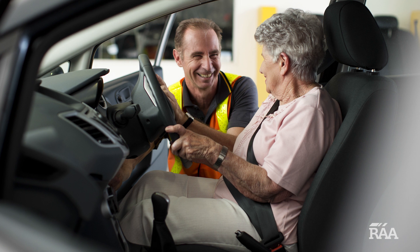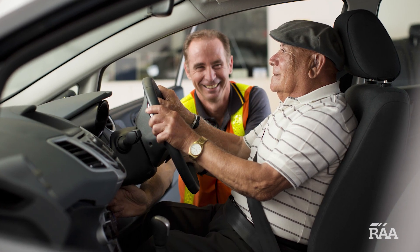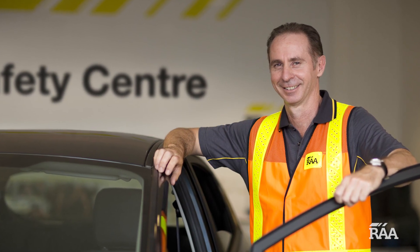At a Car Fit session we also look at your seat, seat belt, and head restraint together with an occupational therapist to ensure you and your car fit together to maximize safety and comfort.